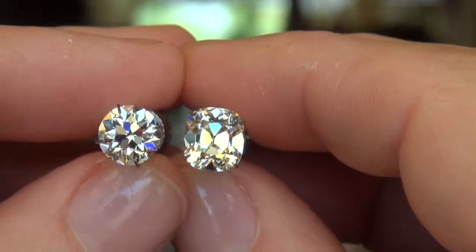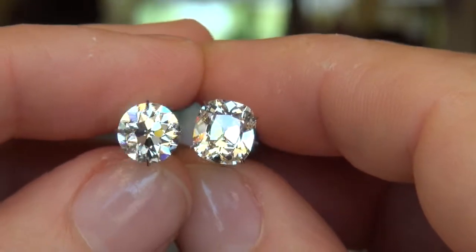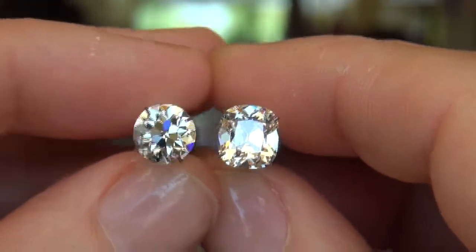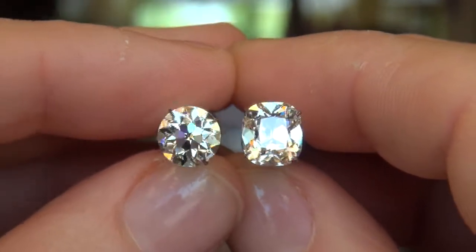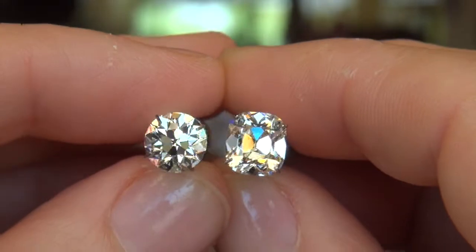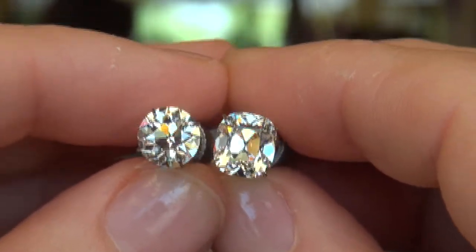Absolutely beautiful diamonds. And that concludes this video for today. Thank you for watching. I just wanted to show you a nice quick comparison of the size and optical differences between these diamonds. Very fun to shoot in natural lighting. Thank you for watching.